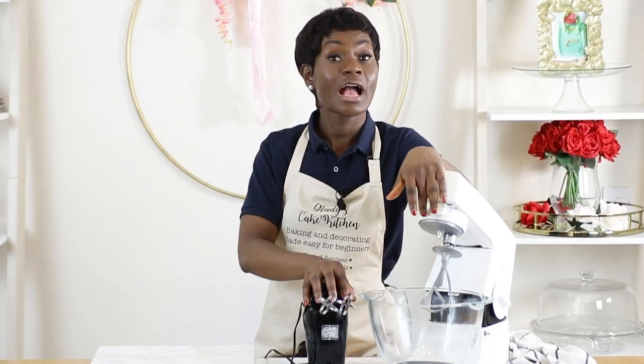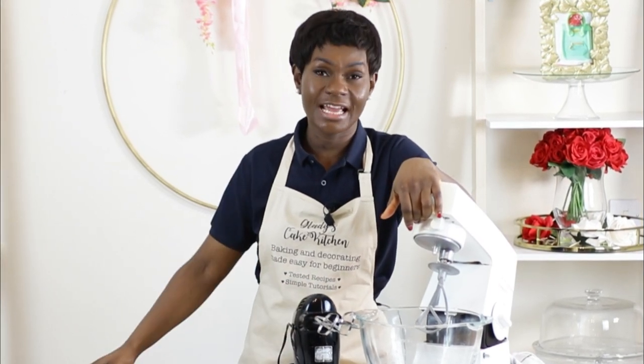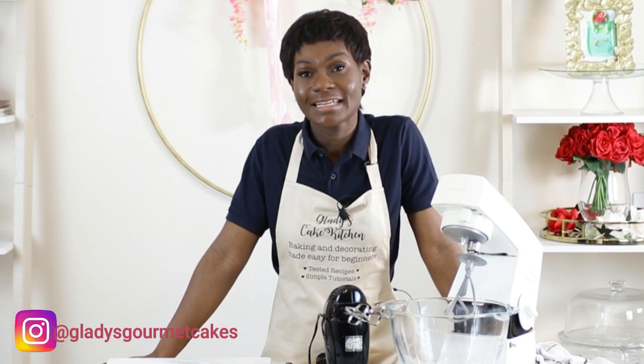I'll be completing a whole recipe using either a stand mixer and a hand mixer. I will be bringing you the results so that you can make up your mind at the end of the video whether as a beginner baker you need a hand mixer or a stand mixer. So without wasting your time, join me in this video whilst we get on this exciting experiment.